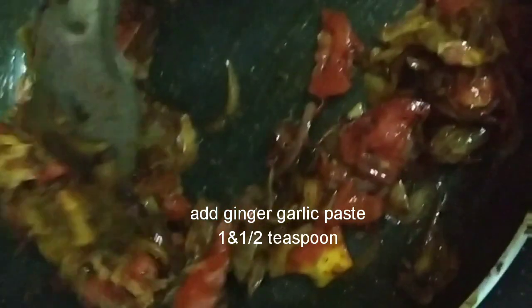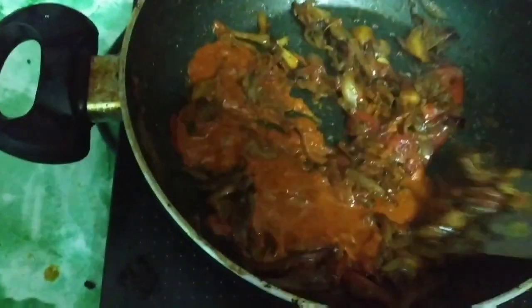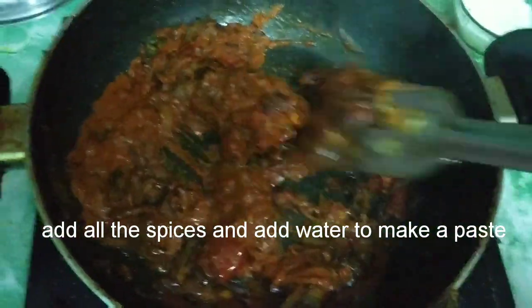Now we will add the ginger garlic paste — 1 teaspoon and a half. I have made a spice paste — the ingredients will be in the description box — which includes salt, turmeric powder, red chili powder, tandoori chicken masala, and garam masala powder. I have mixed all the ingredients with a little amount of water to make a fine paste and added it in.